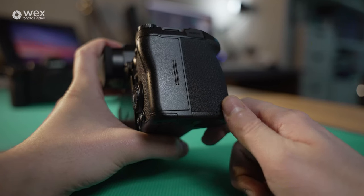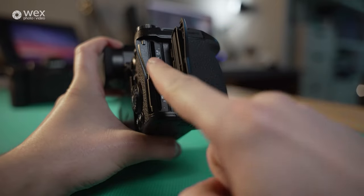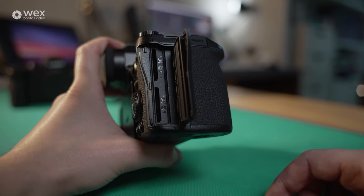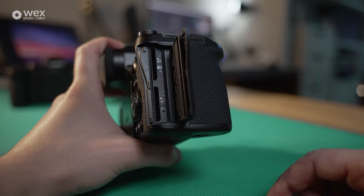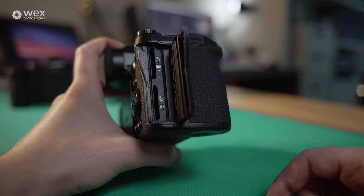Coming over to the SD card slots — if we pop this open, we can see two SDXC2 card slots, so you can get those high bit rate video recording modes straight into this camera via two card slots. You can dual record, use one as backup, or record into one and then start recording into the other when the first one is full, enabling continuous recording on the go.